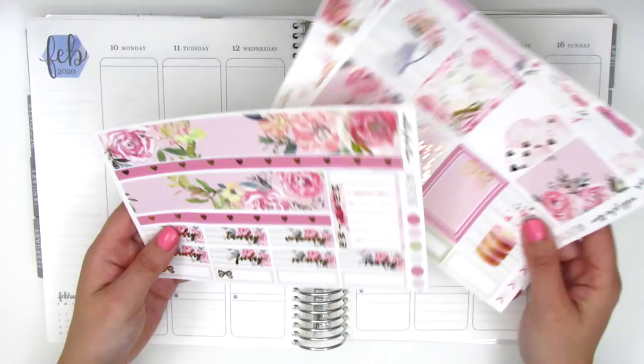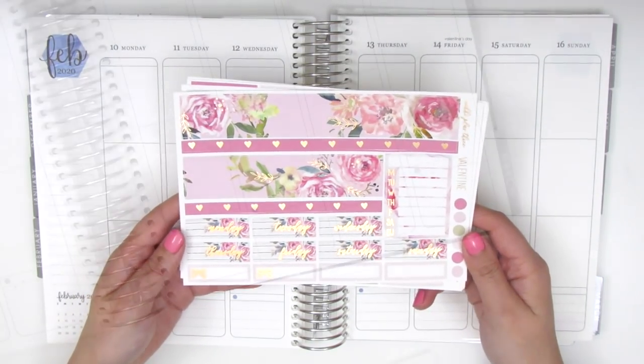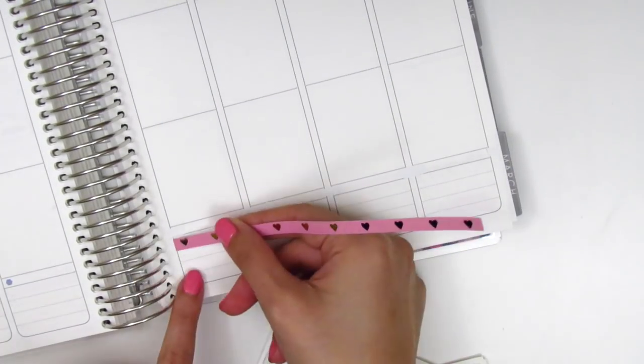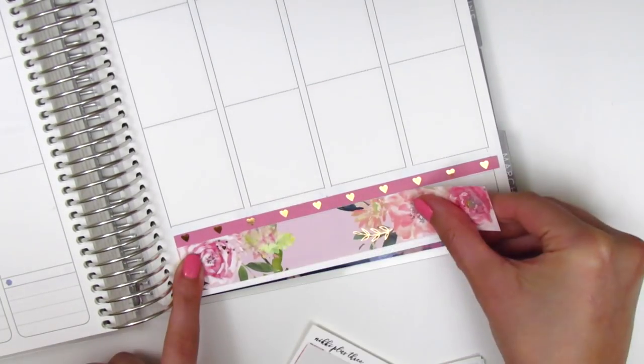Without further ado, I'm going to place down my bottom washi and then build the rest of my spread from there. For this week, I decided to use both strips of washi that came in the kit and I did have to white out some of the bolder lines in my Erin Condren planner so that they did not peek through the bottom washi.